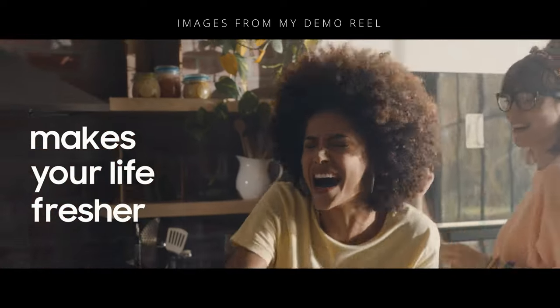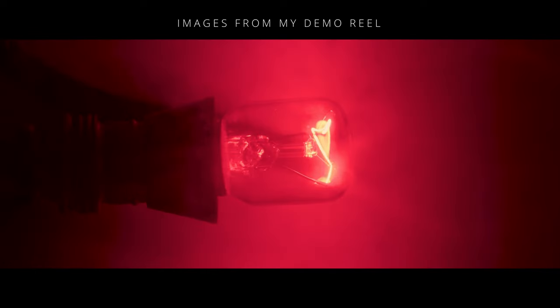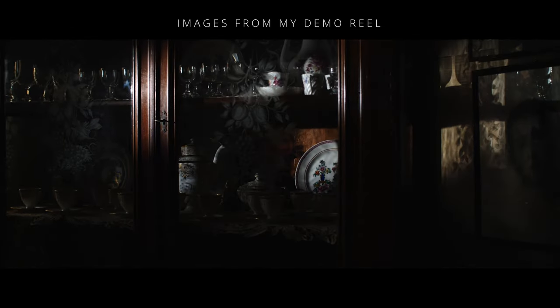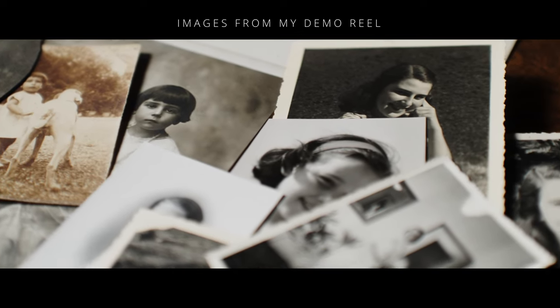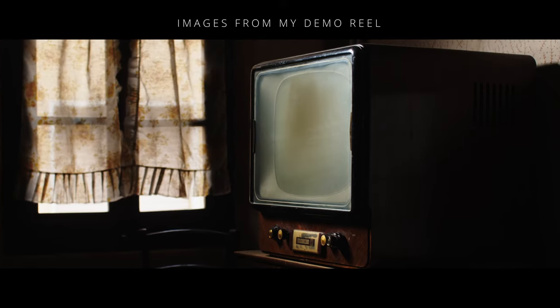Despite owning a lot of lenses, I have recently been in the mood for the cine look, more specifically that of the Speed Pancros. How is it possible to create a mini set of lenses with the above characteristics without having to sell a kidney? Many years of research and tests have introduced me to photographic lenses with a similar look.